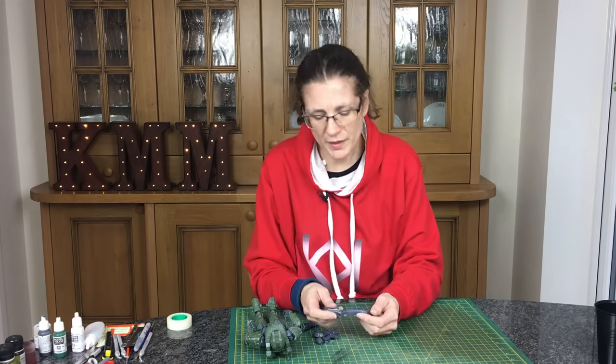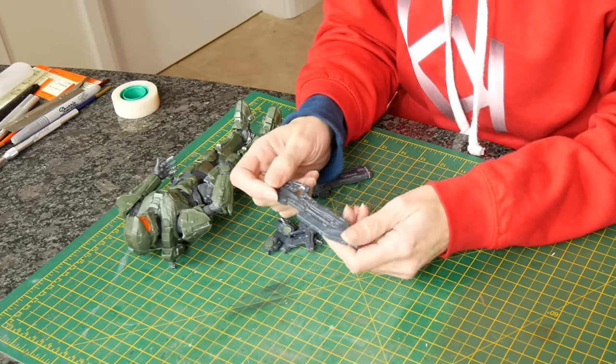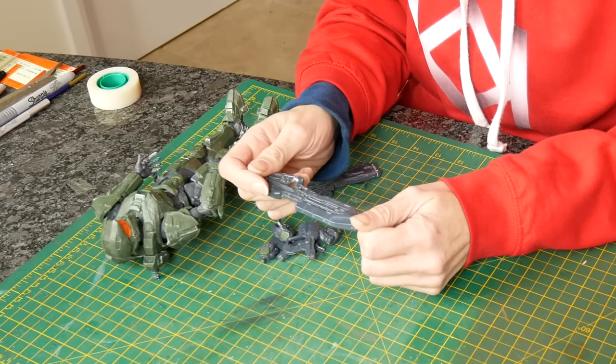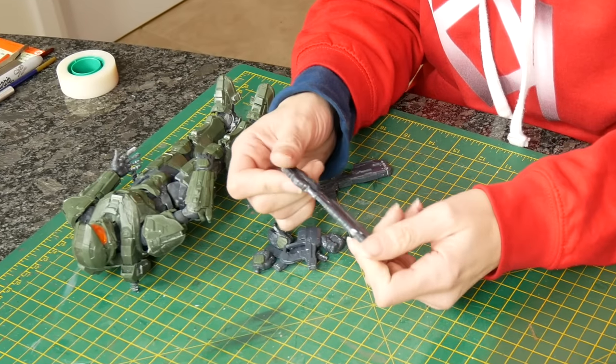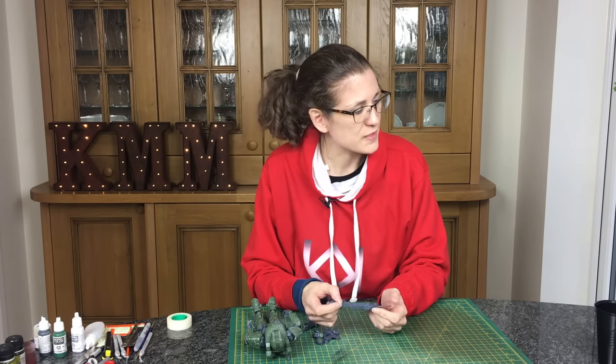The observant amongst you might notice there are little white deposits on this. I used dull coat as the matte varnish and it didn't quite work on the big scale as well as it did on a small scale, so we're redoing them again, but this time we're going to use an acrylic varnish.